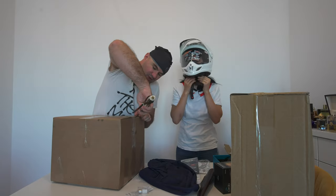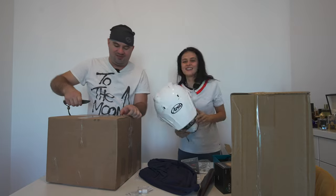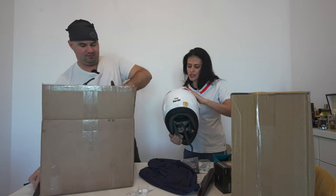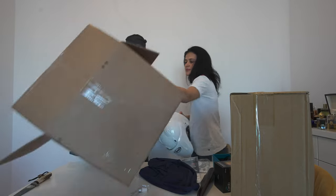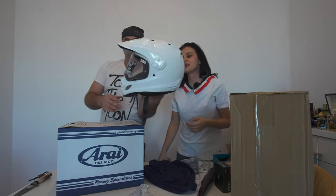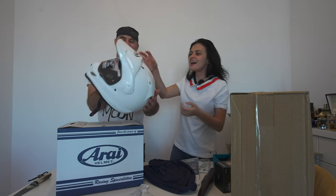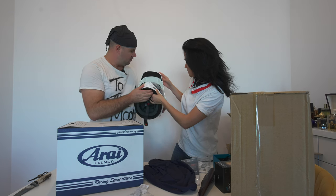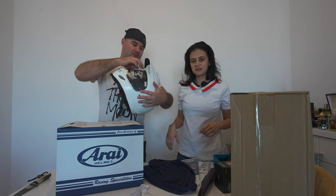I'll open yours because you opened mine. Even for me it fits better than the helmets in Asia — most of them were so big. Oh my god, it's so fine! And I didn't know, but this white is like pearl white — it's got glitter on it, a glittery thing going on, but it looks so good. It has vents — you can open and close them.